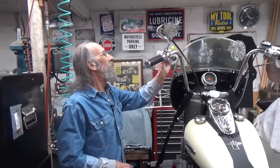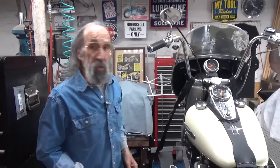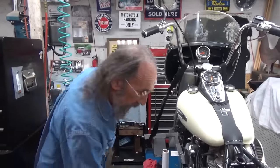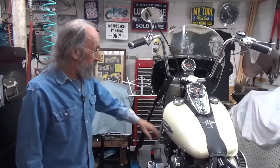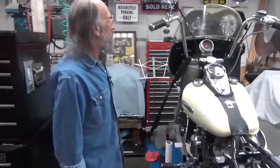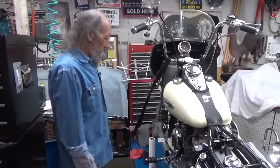If my hand continues to deteriorate, I'll put a hand shift and a foot clutch on this thing. I've got all the stuff sitting in the parts room ready to go. I've got a police shifter for this thing that just goes right outside this big five-gallon tank. But I really kind of like the setup I have here.